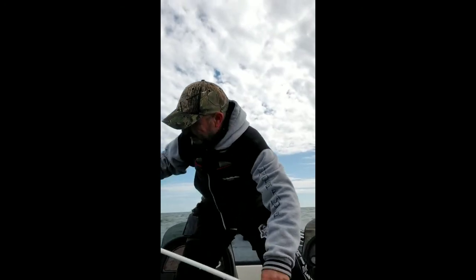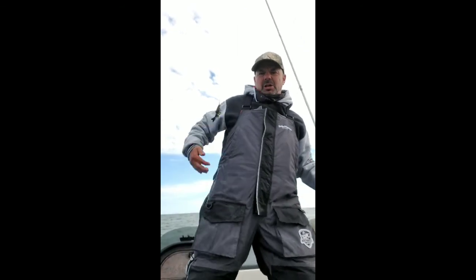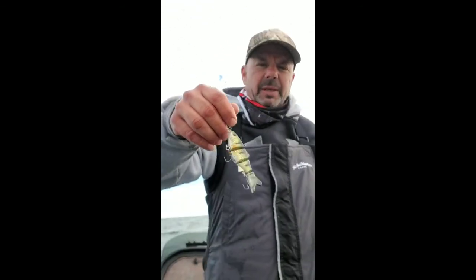Anyhow guys, get out there in the cold, cold water with the hard body swim baits - they love them. Big ones too!